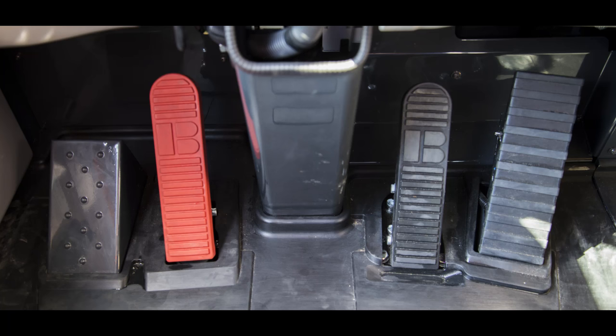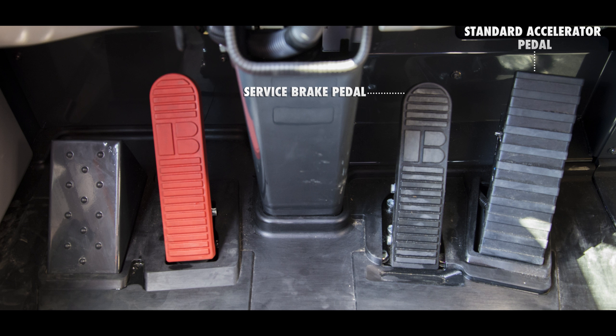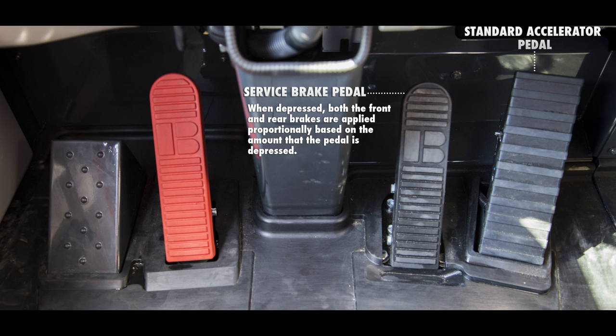Let's first start by looking at the three foot pedals. To the far right is the standard accelerator pedal. Its movement should be free of any obstructions. Immediately to the left is the right brake pedal, which is the operator's normal service brake pedal. When the pedal is depressed, both the front and rear brakes are applied proportionally based on the amount the pedal is depressed. Remember, the front brake application is dependent on the cutoff switch position.